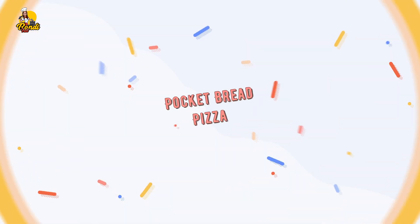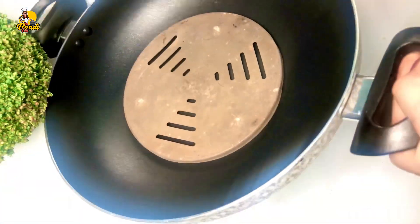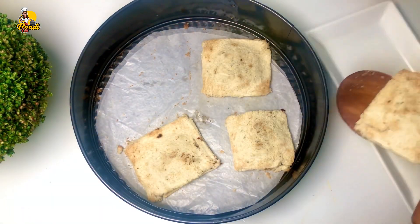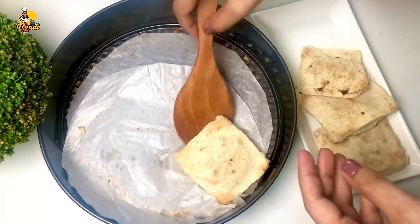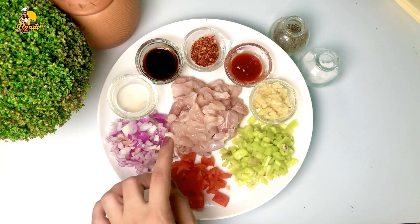This recipe is made of bread pocket pizza. This recipe is made of rice. This recipe is made of chicken gram.